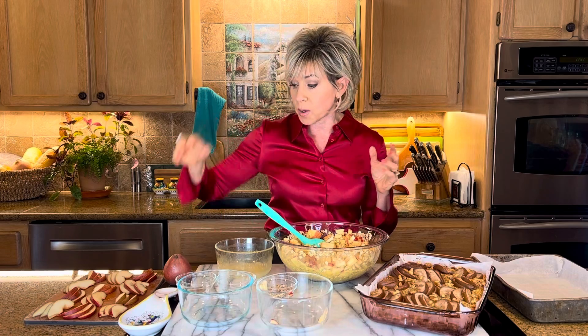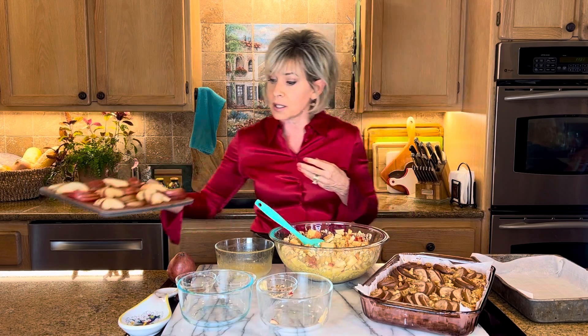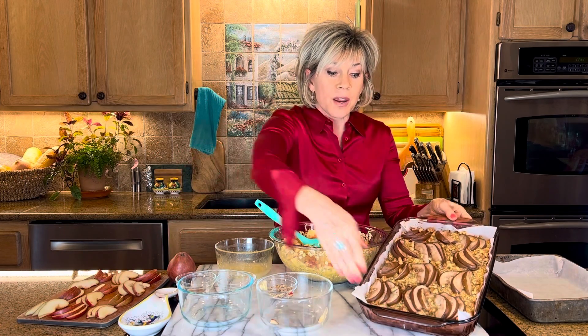Here comes the fun part with the pears. I like the red variety and, again, make sure they are ripe — I think it brings out the sweetness in the fruit. You can use either two or three; for my recipe I did use three. Slice them up and then just design however you want on top of your cake. If you don't want to do a design, you don't have to. I like making it a little bit fancy.